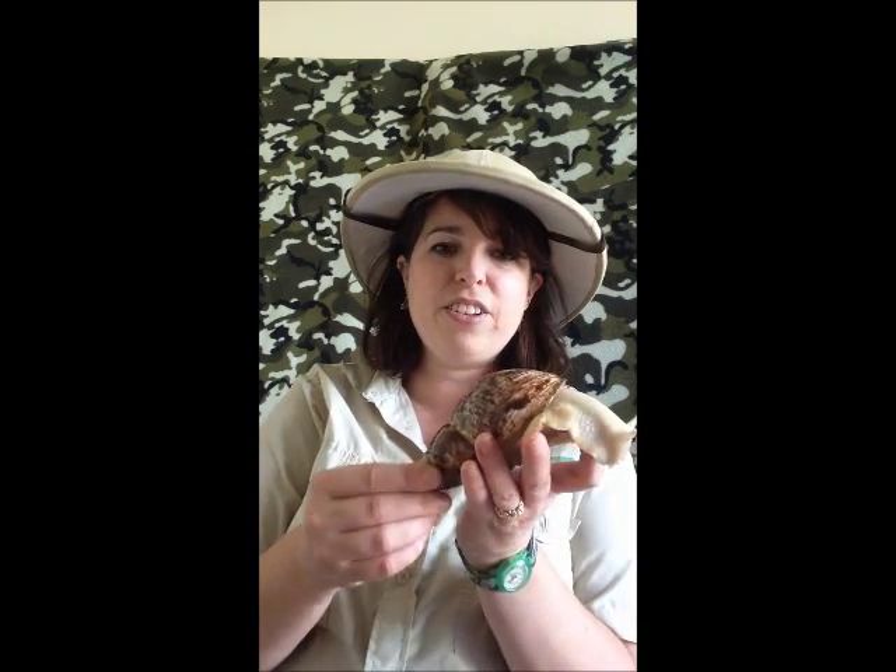This giant African land snail is an albino, as you can see, because it's got very beautiful pale skin. You count how old they are by the number of whorls — you only count the big whorls really — so this one is just coming up for three and a half.